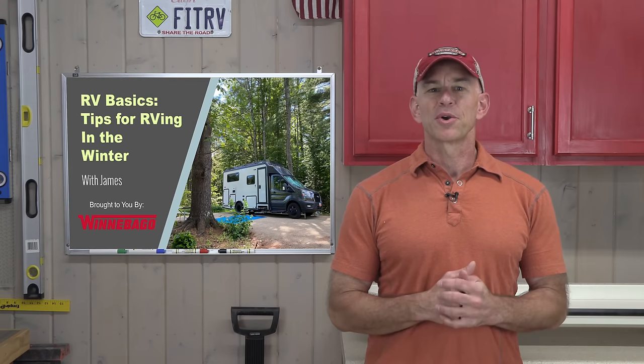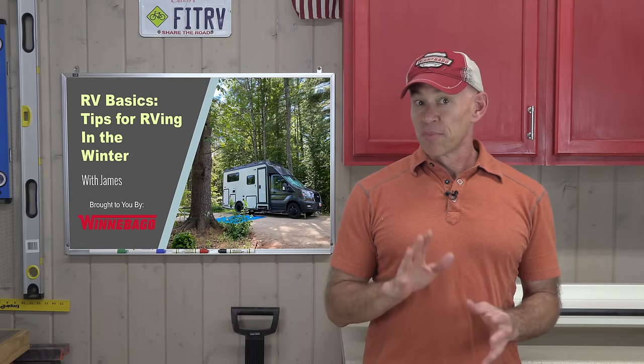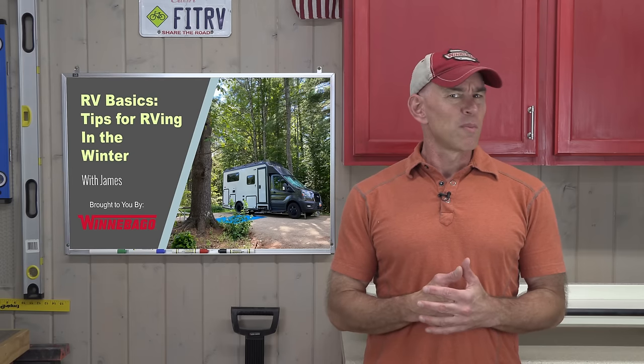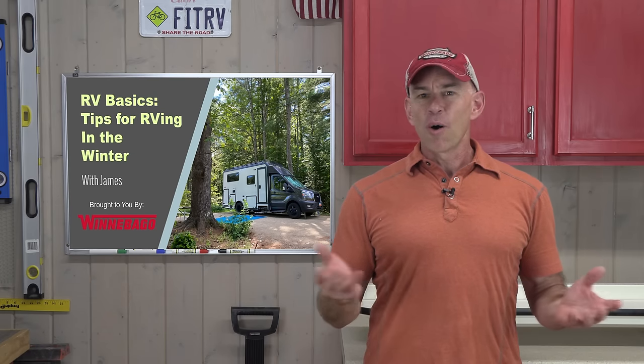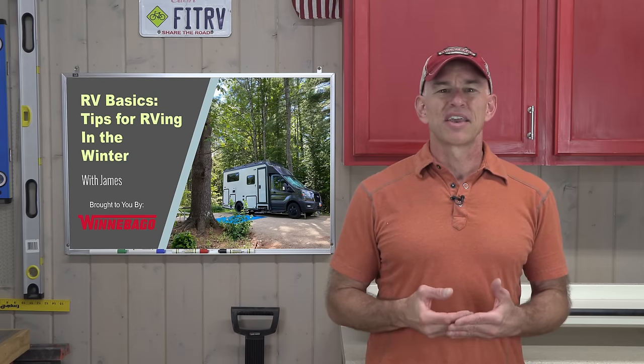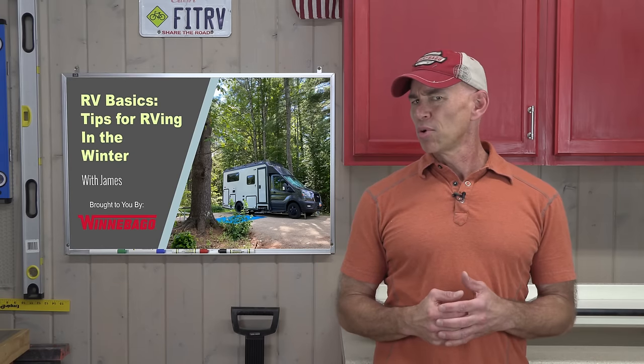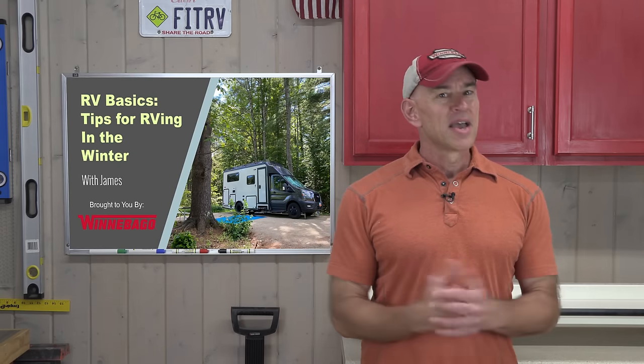Hey everyone, it's James from The Fit RV and in this video we're going to have kind of an entry-level chat about RVing in the winter. RVing in the winter is more challenging but to my mind it's also more rewarding than summer RVing. By the end of this video you won't be a winter RVing pro but you should have a pretty good understanding of what to look out for and how you might be able to pull it off. This video is sponsored by our friends at Winnebago RVs but the information is applicable to literally any RV out there, motorized or towable, new or old.